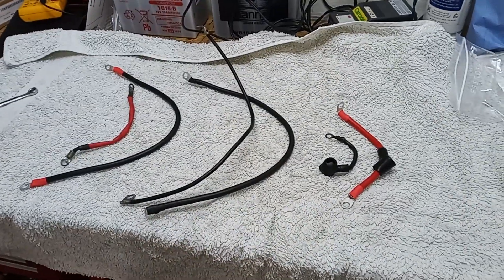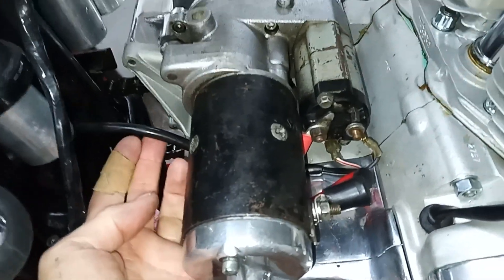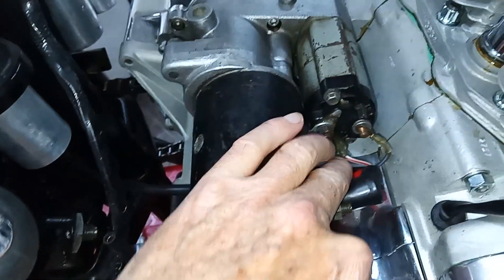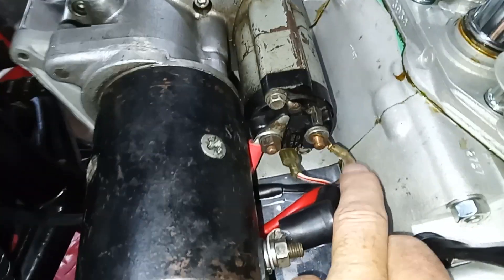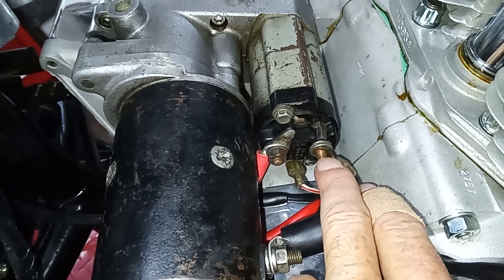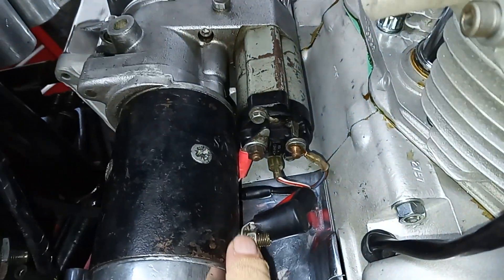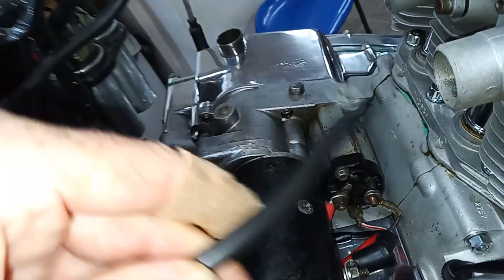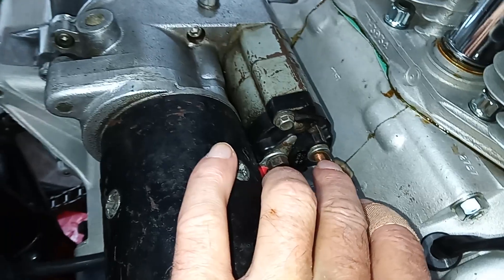We're wiring up the starter motor. We've got the wire coming from the relay, which has two wires on it — a white and red — and that goes to the big spade connector at the bottom of the solenoid. We've also got brown and blue, and that goes to the right-hand terminal. On the left-hand terminal we connect the new thicker cable from that terminal to the side of the starter motor — just a short wire. Then the large cable goes direct to the battery and will also connect to that right-hand terminal on the solenoid.